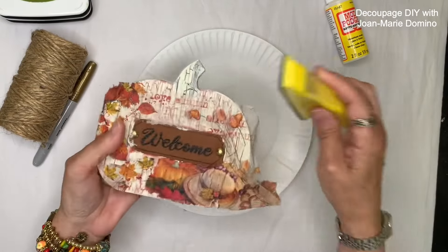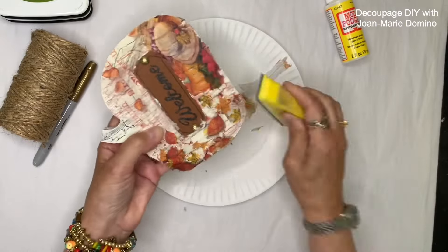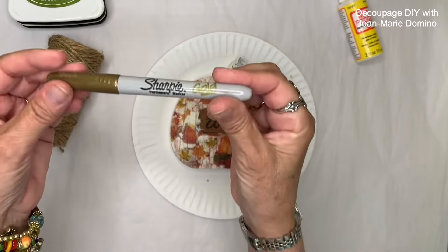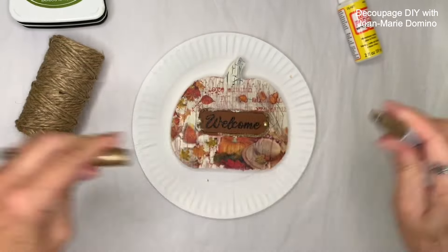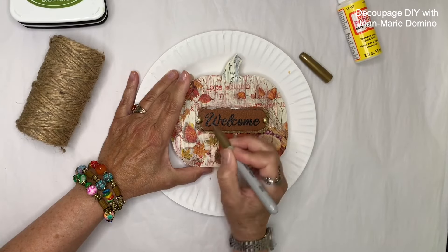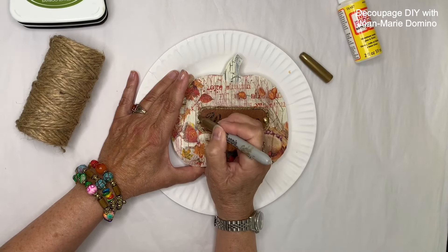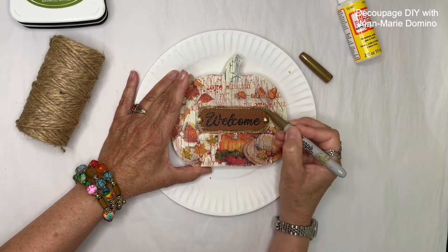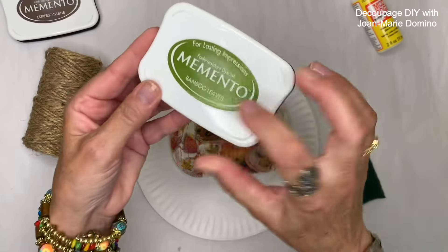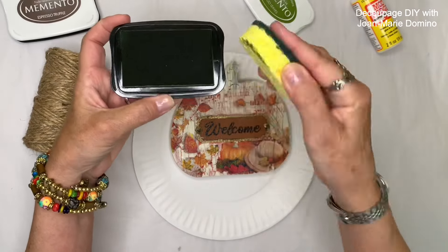One of my favorite tools is a finger sander. All you need to do is a downward stroke and you can remove all that extra napkin — the little piece of sandpaper on top can be changed once it wears out. Now to clean up the area around the welcome text, I'm using a gold metallic Sharpie marker, going around to hide some of that paint, but not being too fussy because I want this to have a nice vintage rustic look. I'm going to let the Sharpie dry a little bit and move on to my Memento stamp pads.